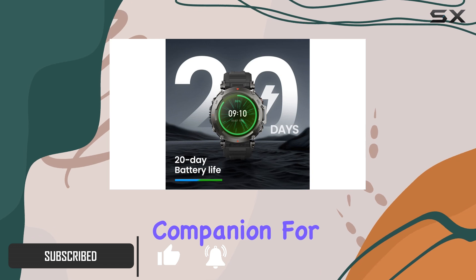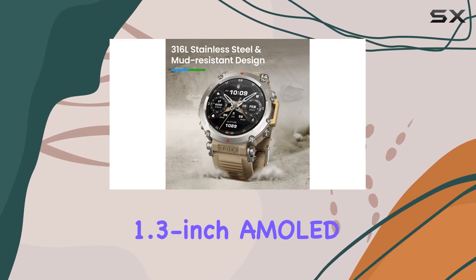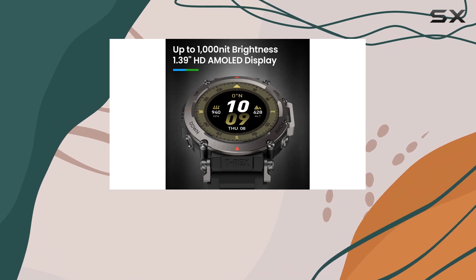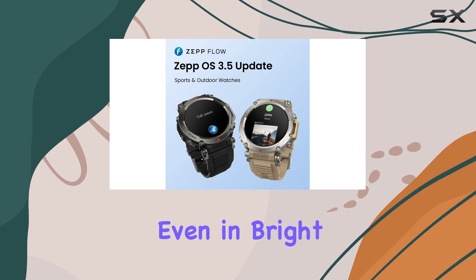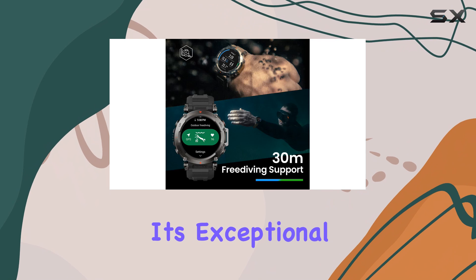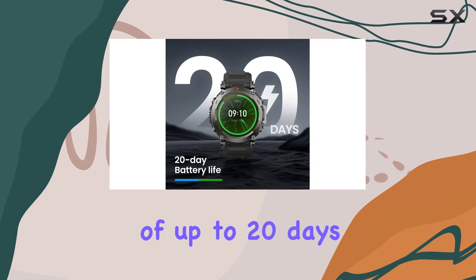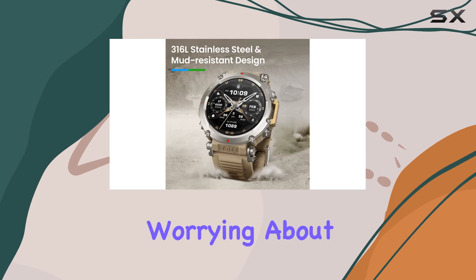With a striking 1.3-inch AMOLED display that reaches peak brightness levels of 1,000 nits, visibility is never an issue, even in bright sunlight. One of the standout features of this watch is its exceptional battery life of up to 20 days, which means you can embark on long adventures without constantly worrying about recharging.